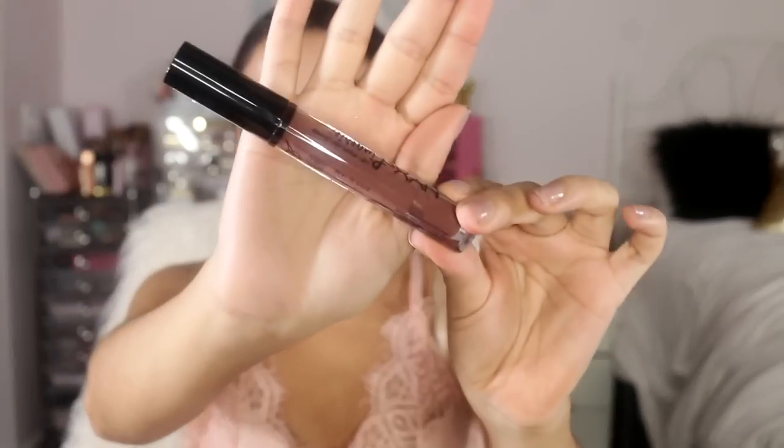Next color is Teddy, and I also think this one was from the original line — another one I just couldn't find. Teddy is like a brown. This one went on a little patchy at first, but eventually I was able to even it out. Here's Teddy. I really like this one — you guys know I like my brown colors. This is a win-win for me. I need to do a tutorial with this one.